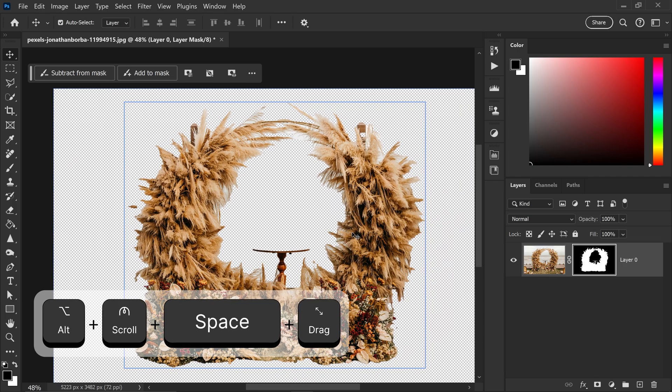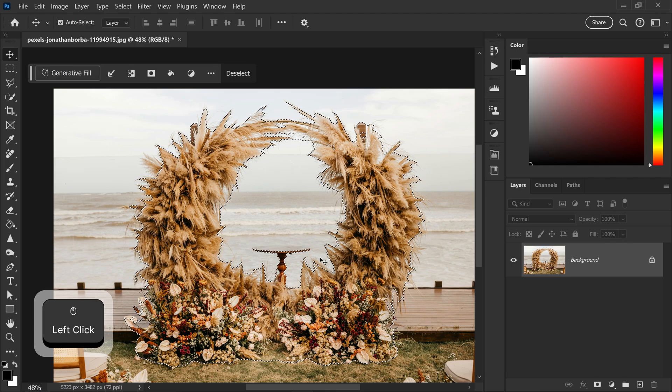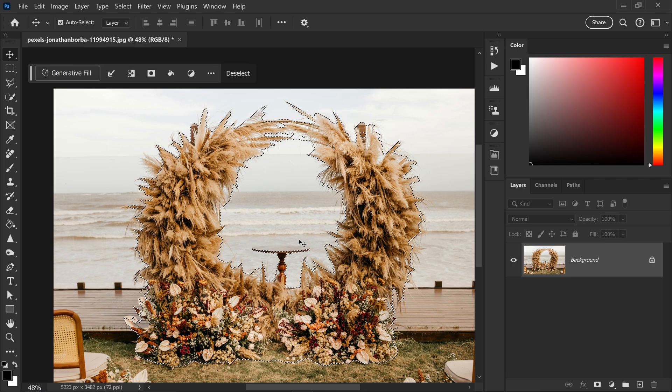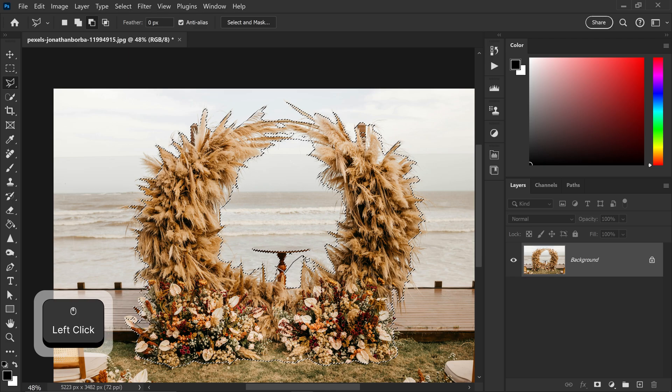The best way to do this is to actually select the object first. This will automatically detect what it is that you are wanting to remove, and we're also going to use other tools such as the polygonal lasso tool just to subtract this selection right here, since we don't need the table to be included.